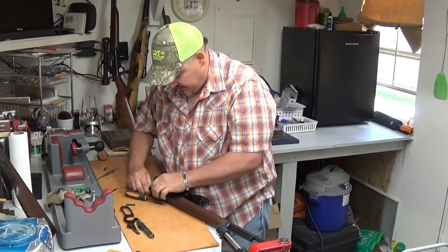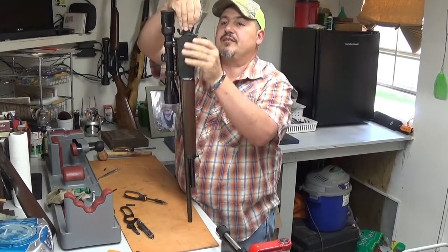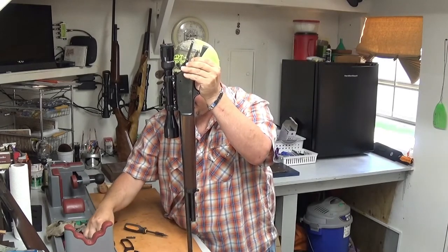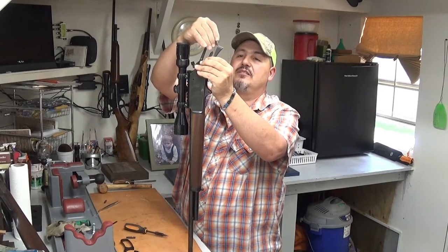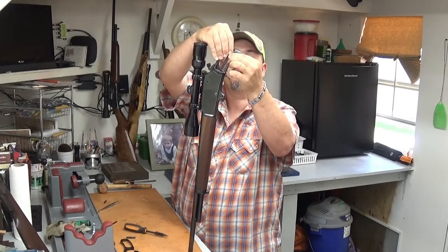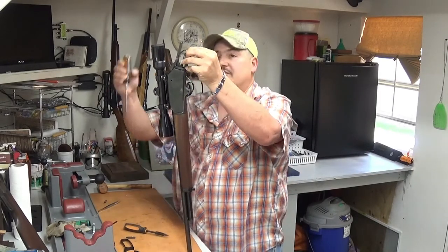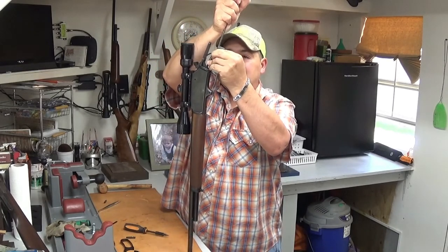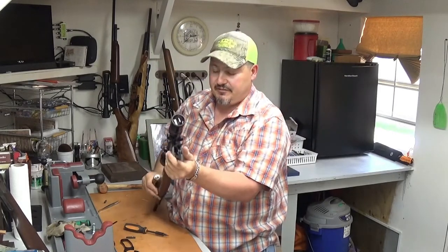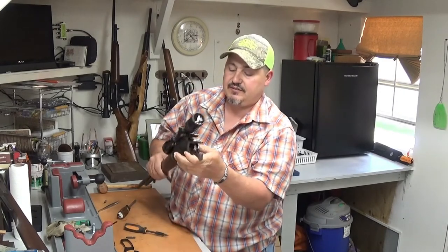Make sure your hammer is forward and then go ahead and put your hammer spring and retainer in. Some guys say they can push these on with their hand but I can't. The way I do it is use a screwdriver — hold the gun down with my thumb and finger on a piece of leather on the table, then just take a regular screwdriver and push. There it goes. If it's not lined up exactly perfect when it snaps in place you should be able to push it side to side with your hand to line it up.